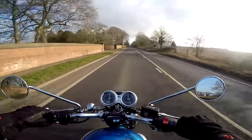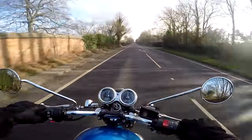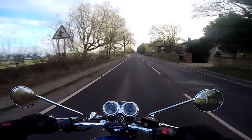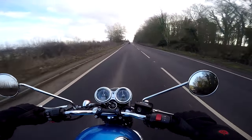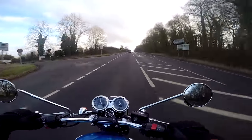It goes really really well. I was on the motorway earlier and I was cruising along at 70 — no problem at all. At no point did I think this bike is underpowered. I really enjoyed the T120 when I rode that, but I have to say this one has kind of stolen my heart already. It's light and flickable and a joy to ride.